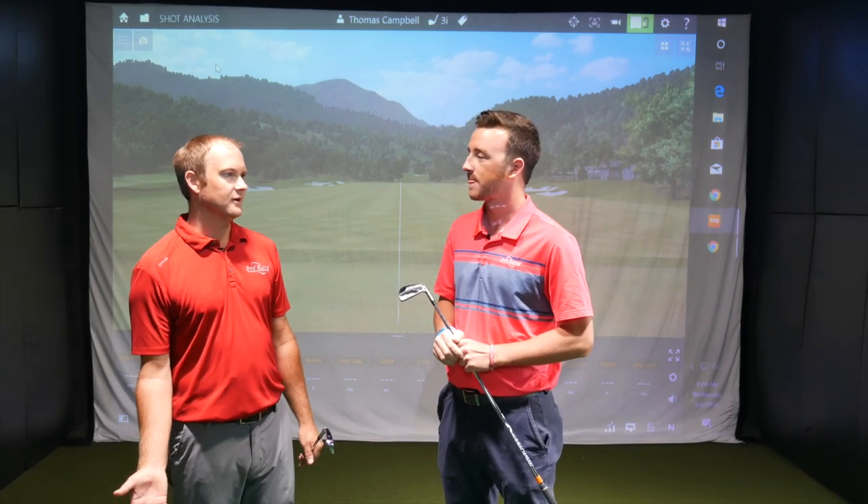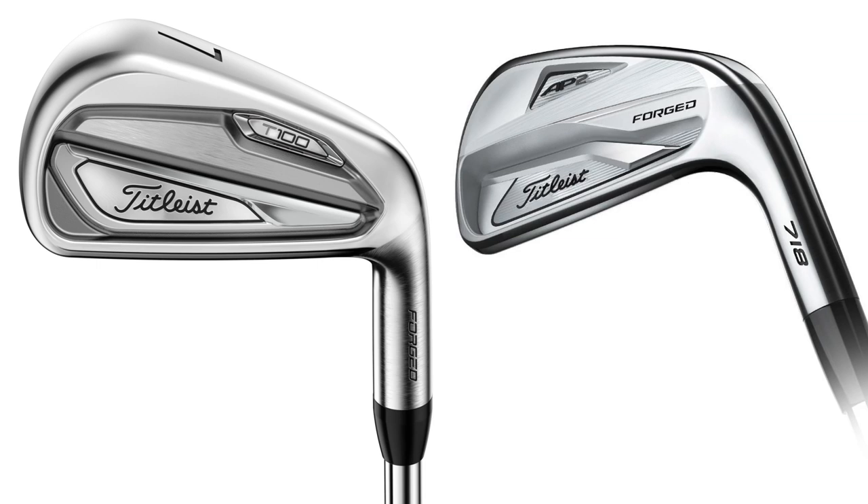Main takeaways: distance-wise, both clubs were going about 178 carry. With the T100, the first three swings I caught them a little heavy but they were nicely forgiving — flew straight and I only lost three or four yards, which is important to note. Look-wise, they're very, very similar. The T100 is probably just a very slightly smaller package — minimal difference with a thinner top line, that's about it. Overall, pretty similar: both split cavity design, both have that forged Titleist players iron feel that Titleist has become known for. Titleist's signature forged feel — it's very, very good.